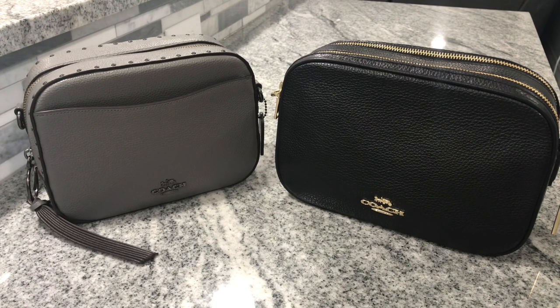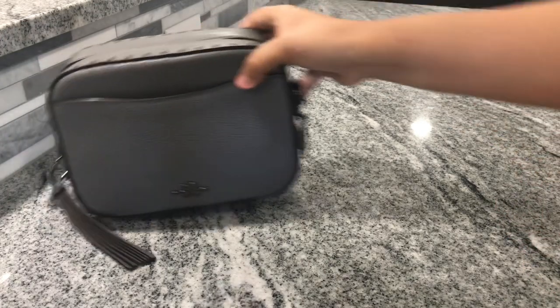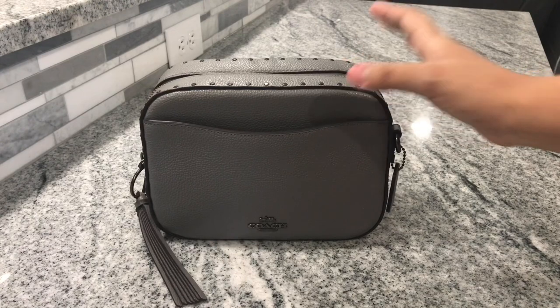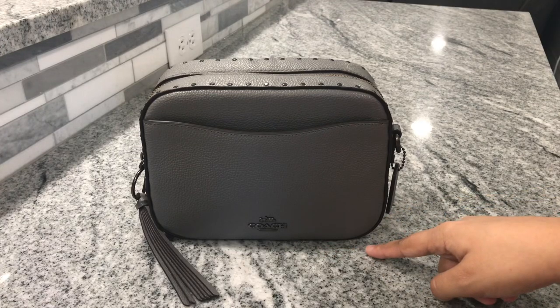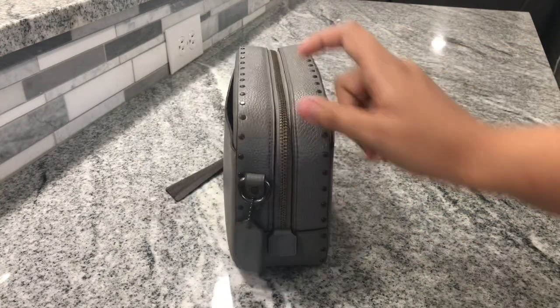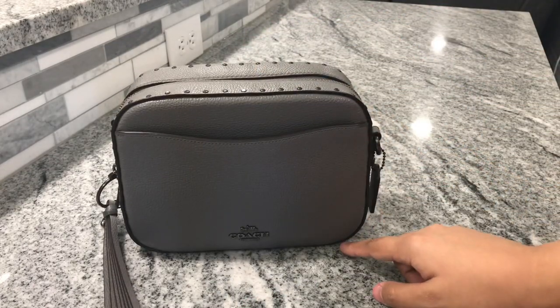I will be packing it up after this video. I'm going to start with the Coach Camera Bag. The Coach Camera Bag is 8.25 inches in length, 3 inches in width, and 6.25 inches in height.